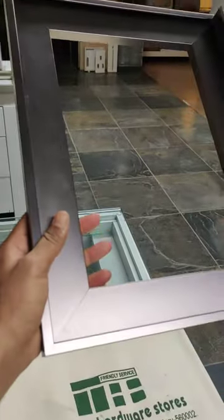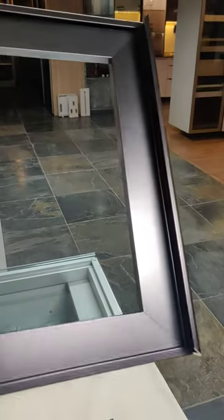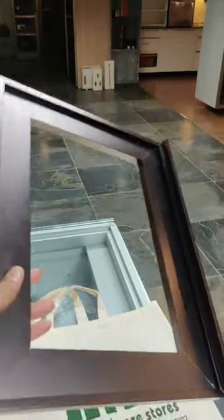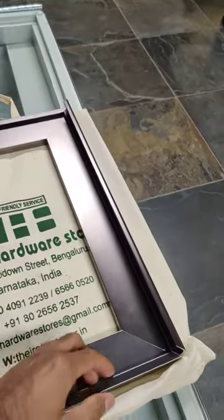You can either put a 4mm glass or a 5mm glass in this. It can go up to 8 feet or 9 feet in height very comfortably. The gaskets come with silicon gaskets.